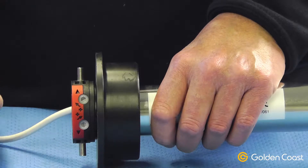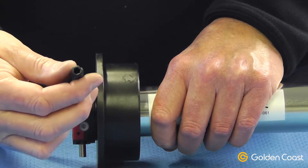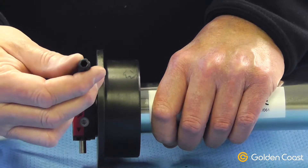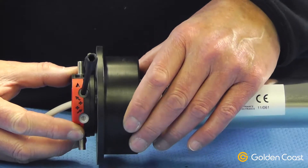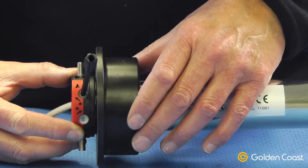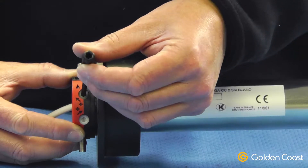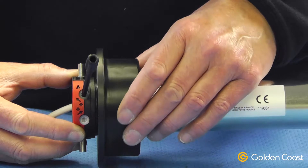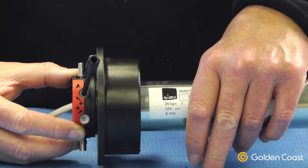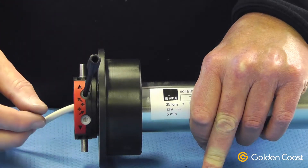If you wanted more cover, for instance, you would insert the key into the adjuster and turn it in a positive direction. As you can see, that gave very little adjustment, so by turning it a few turns we actually achieved about another 50 centimeters of travel, so it takes a long time to get the adjustment correct.